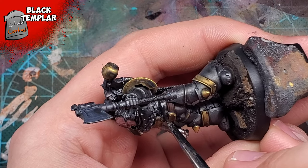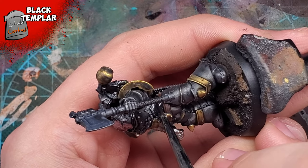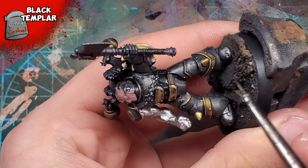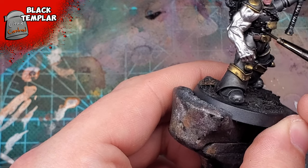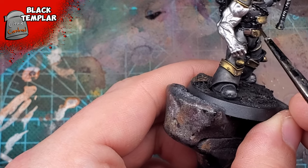To paint the mid section of his torso, I'd use Black Templar. Simple as. With the metallic undercoat, this looks pretty damn good — we don't really have to do much work here. Again, I'm not being lazy, I'm being efficient. And being a little lazy.